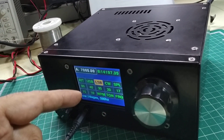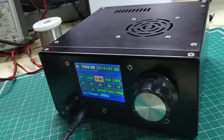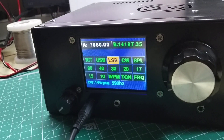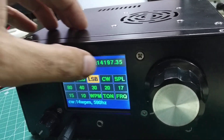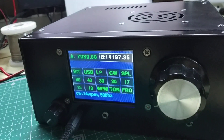This front panel features a 2.8 inch 320x240 display. Let me give you a closer look. There are two VFOs here — VFO A and VFO B — and whenever you want to go to a particular VFO you just touch on that VFO and then you switch there.